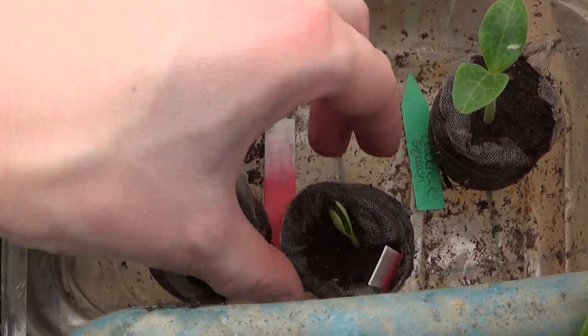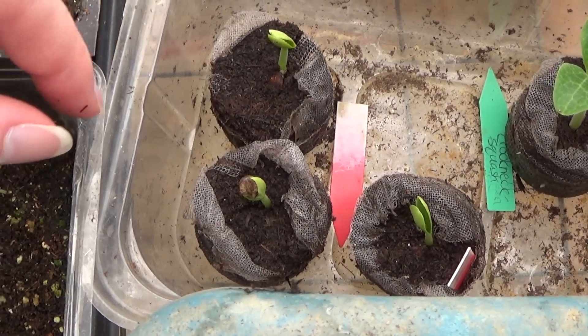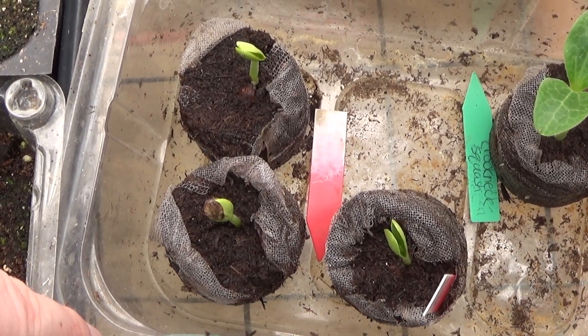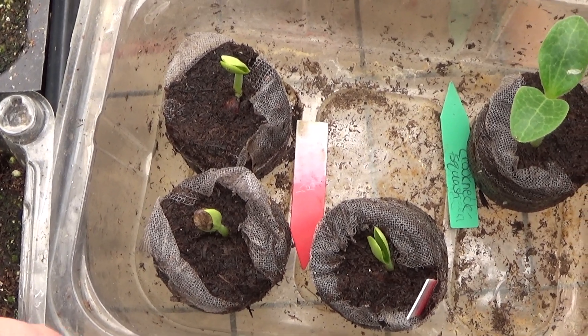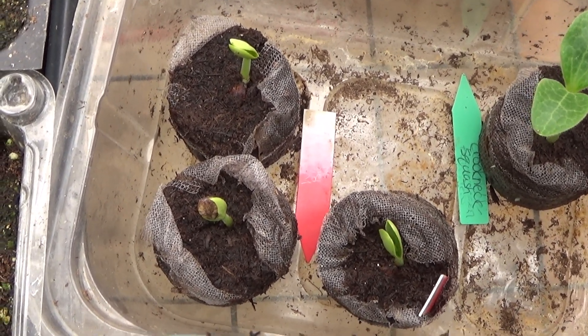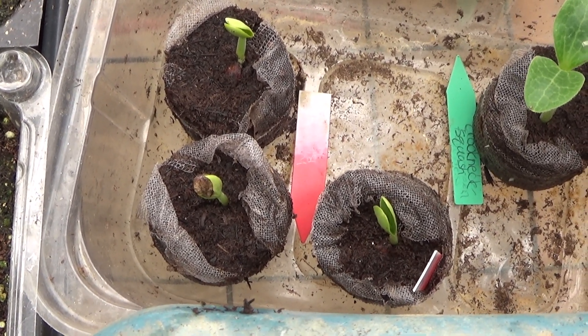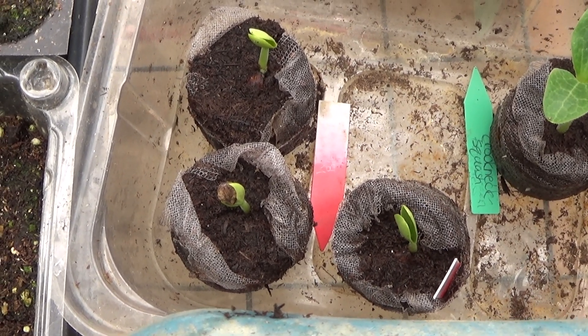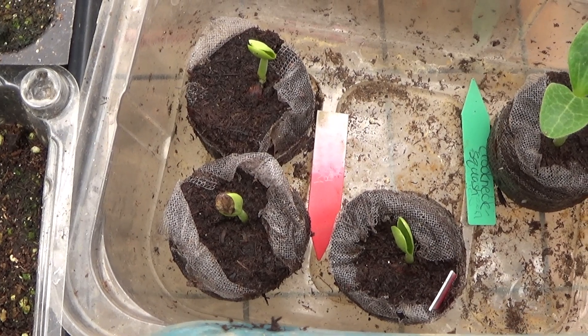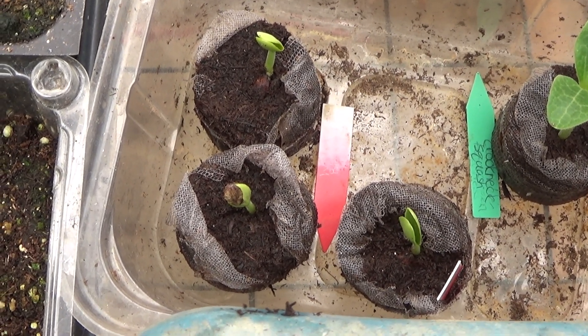I really want to get an early start on the watermelons, and when I transplant these I'll come back with another video. If you like my video, please like, comment, and subscribe. Please don't forget to hit the notification button so you know when I put a new video on. You can also follow me on Twitter — I have a link down in the description for my Twitter account. Thanks for watching, and I hope you have a nice day. Bye!